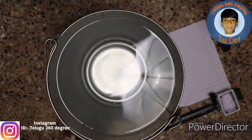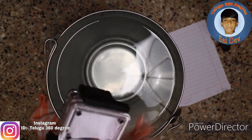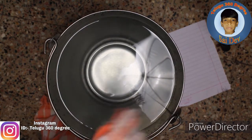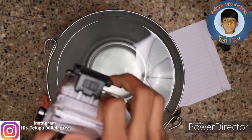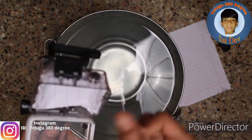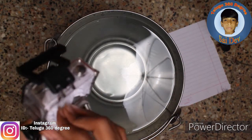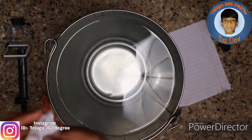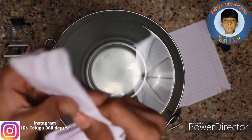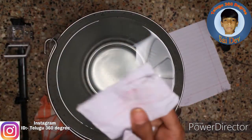Now let's open it. We have a table. Let's open it here and open it. The table is not clear. Let's open it. It's not an inch. Put it here.